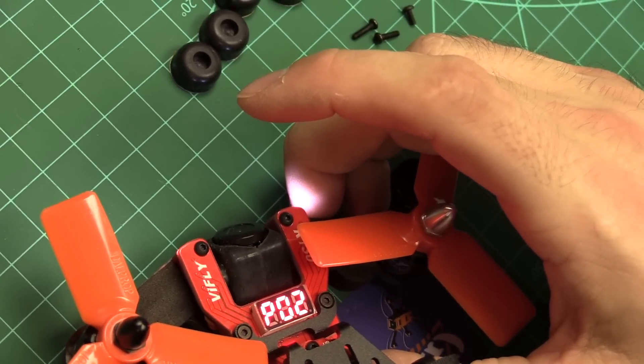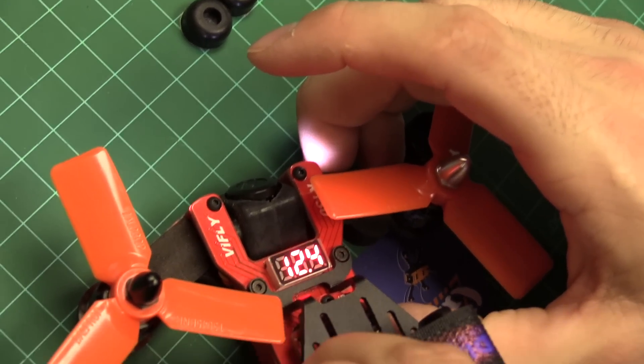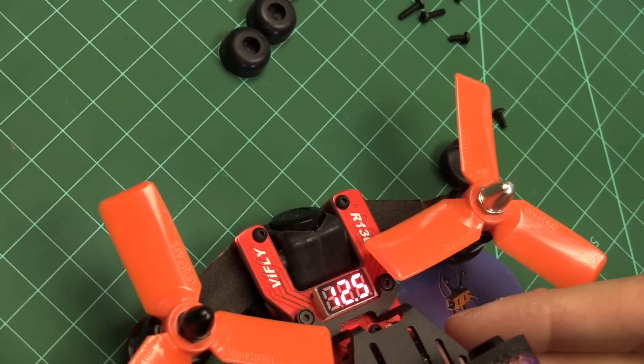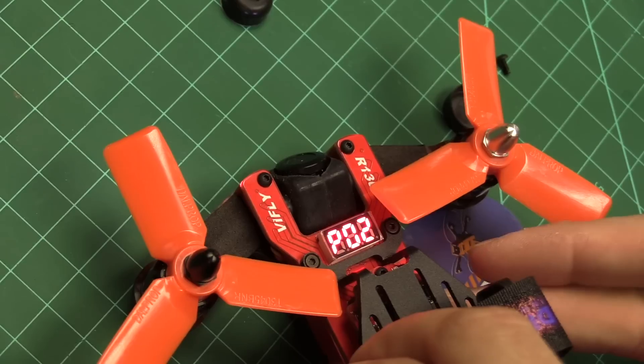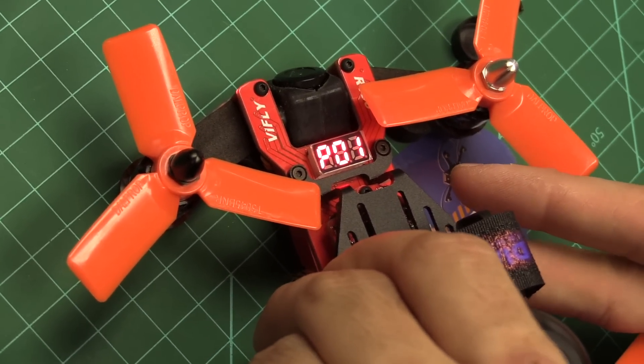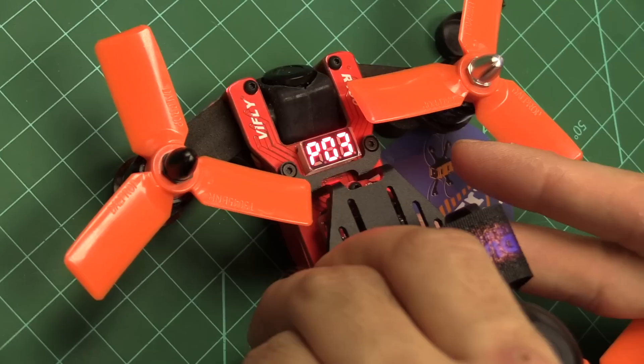By holding that channel button, you can change the power of the VTX. You can see right there — once you get it to that mode, you can select either 25 milliwatt, 200 milliwatt, or 500 milliwatt.